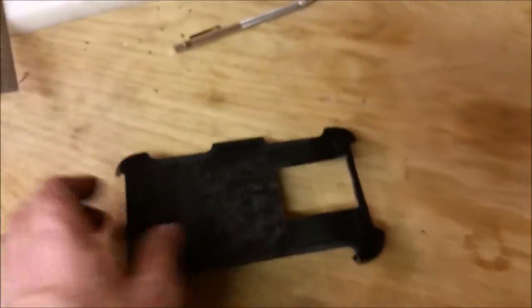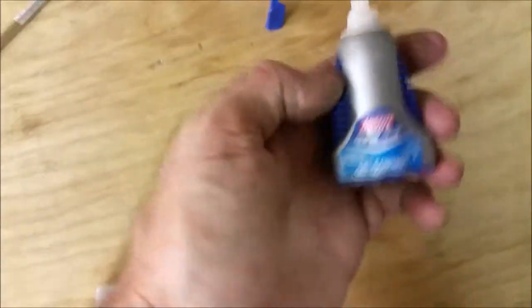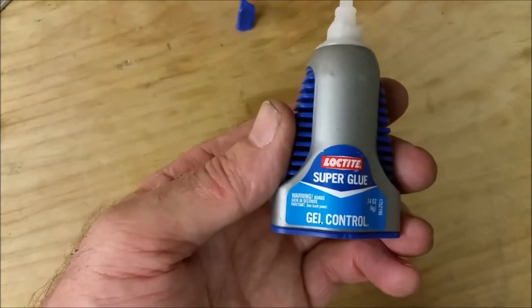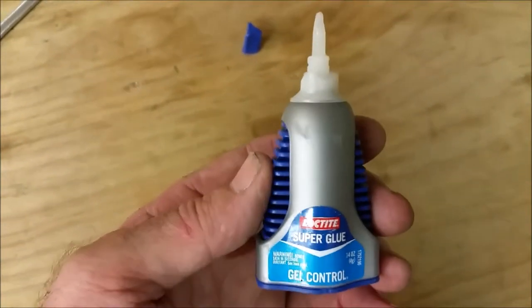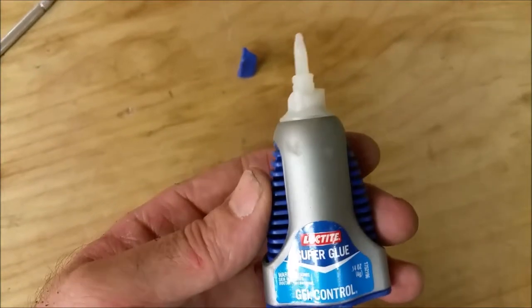Now I just have to glue it on. I roughed up the aluminum a little bit on the belt sander just to give it something to grab onto. I'm using super glue — I kind of like using gel control. It's a little easier to work with when there are gaps and things like that.